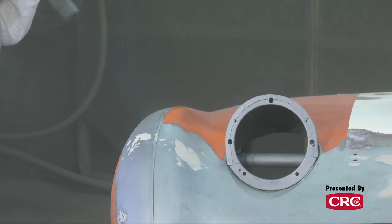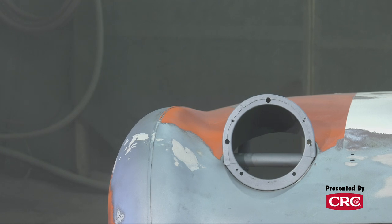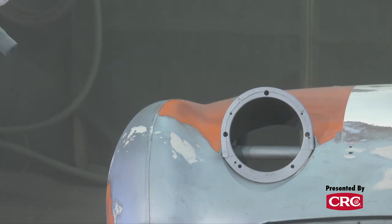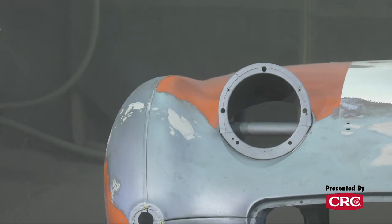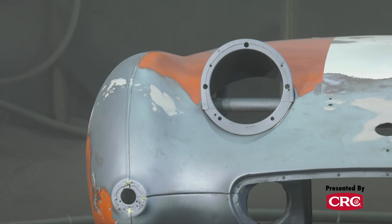Media blasting does a lot less damage to the metal, and you can get really clean metal from it. A lot of times if you sand, there are still pockets of paint within the metal because metal is porous, to some extent depending on what's been done to it over the years.